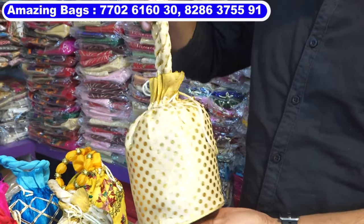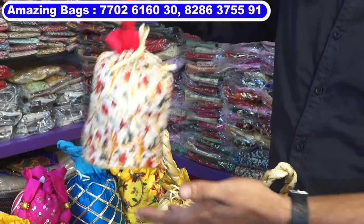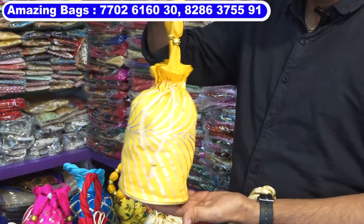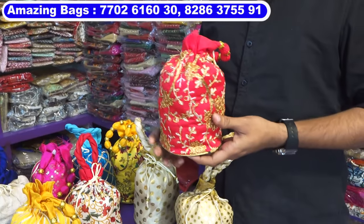First of all, this is a polka dot portly bag, cost 35 rupees. This is also 35 rupees. This is the embroidery print portly bags, 45 rupees cost. This is laria print portly bags, 55 rupees each. This is embroidery portly bag, comes in multi-colors.